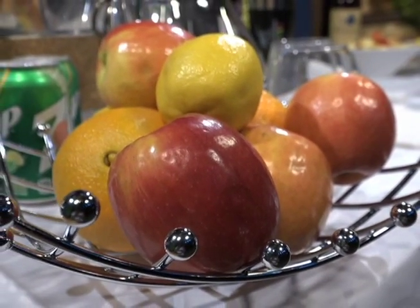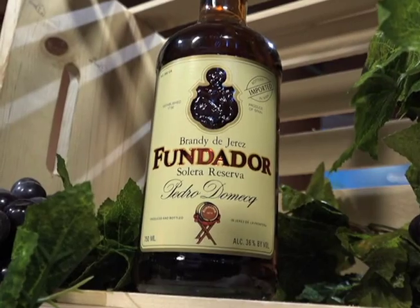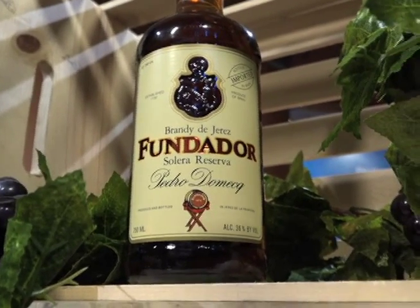Hey y'all, Nick Delgado here with this round of At The Bar with IWS's Jess. Hey Jess. Hi Nick. So it looks like we've got a lot of things going on here — our lemons, our oranges, our apples, our wine, and of course our brandies. So today's segments are all going to be about Fundador. Let's have fun with Fundador.